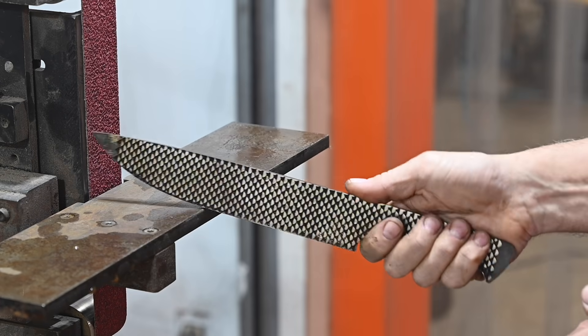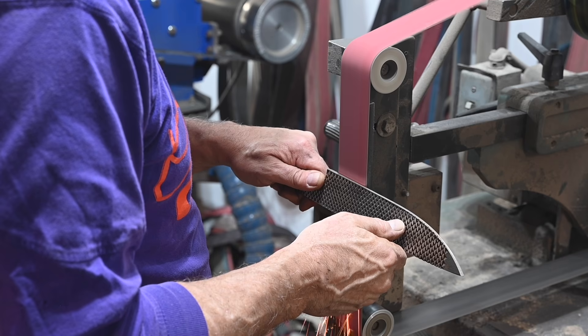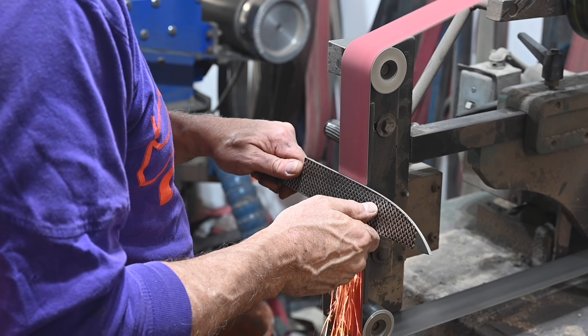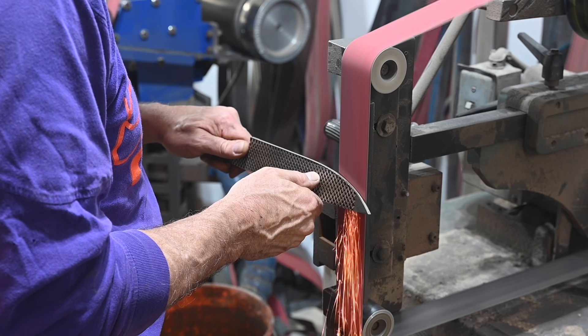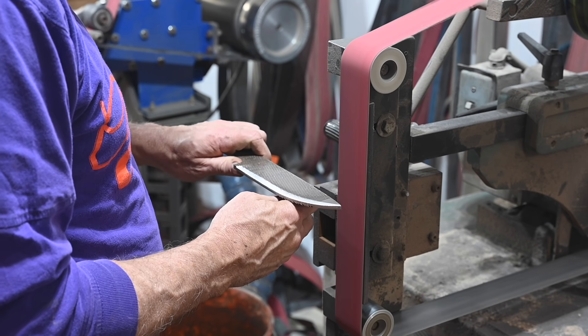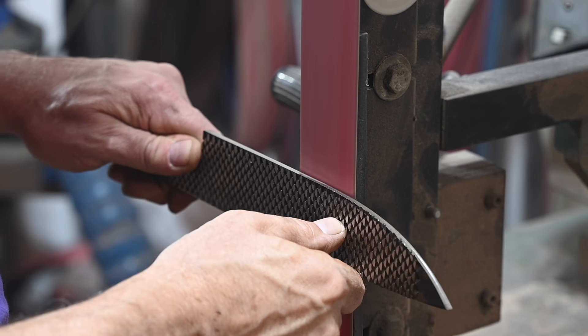Now I'll go ahead and grind the bevels. I tend to be a freehand grinder, so no jig involved. The longer the knife, the more technically challenging the grind, so there's no shame in using a jig — a lot of people love them.